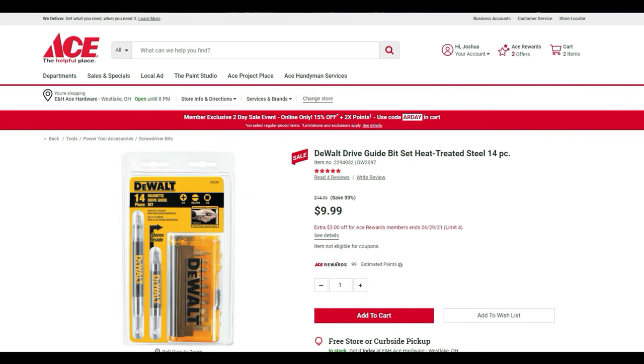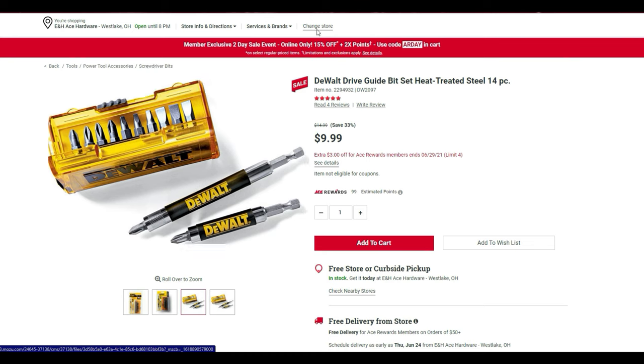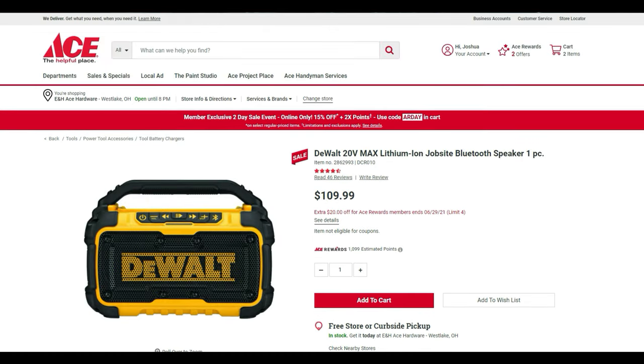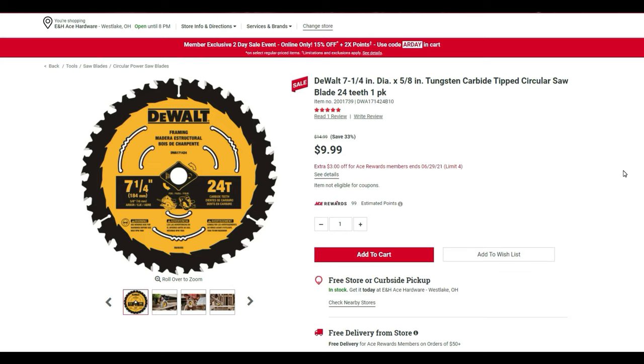The DeWalt bit guide is $7 — some people love them, some hate them. You also get drill bit sets plus two different sizes for the guide. The job site Bluetooth speaker is normally $109.99 with $20 off. The DeWalt 7¼-inch, five-eighths-inch tungsten carbide tip circular saw — I wasn't able to find the single pack in one store but they have it at the other — is $24.